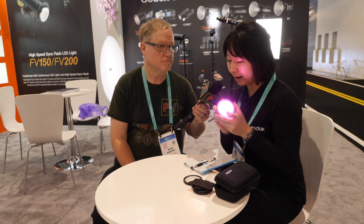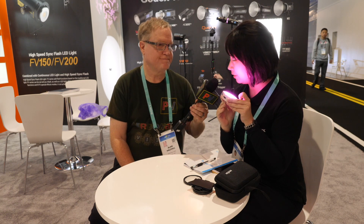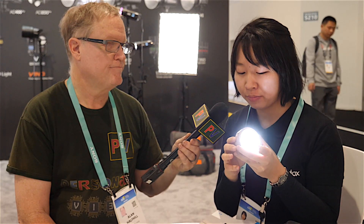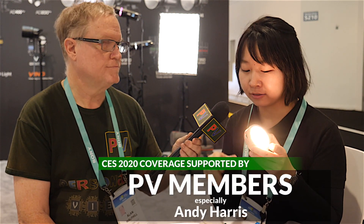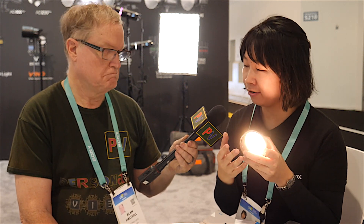There's also a dial here so you can dim it from 100% to 0%. Pressing the button again gets you to CCT mode, where you can adjust the color temperature from 2500 Kelvin to 8500 Kelvin, so you can balance your light from tungsten to daylight.